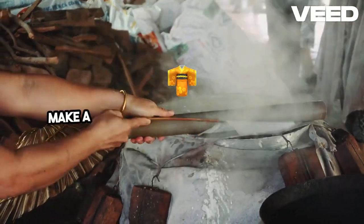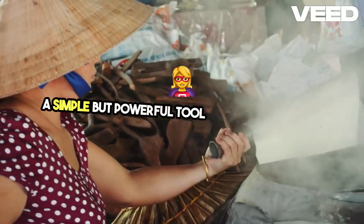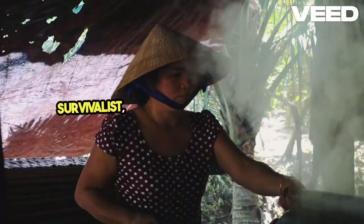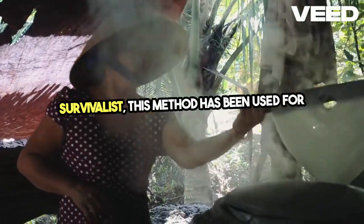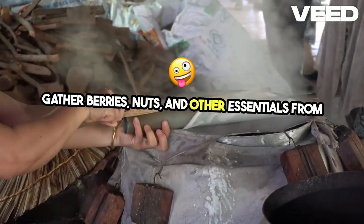Today, we'll be learning how to make a traditional Appalachian Berry Basket, a simple but powerful tool for any forager or survivalist. This method has been used for generations to gather berries, nuts, and other essentials from the wild.